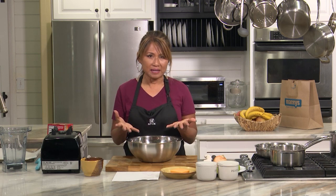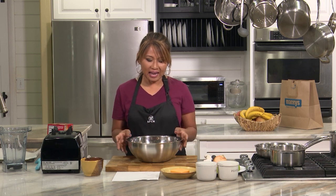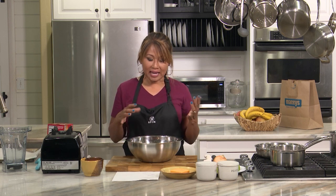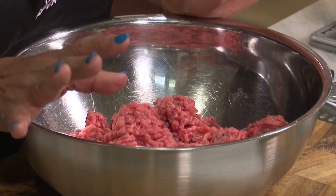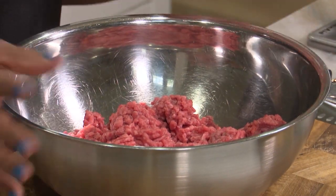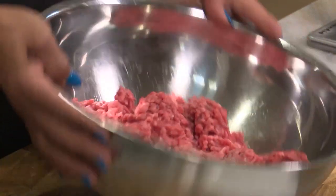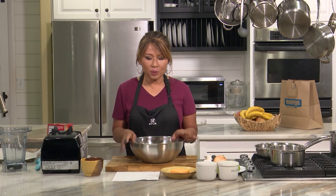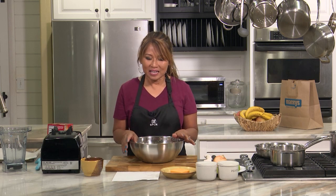So you start out with ground beef. They recommend 80-20%, and this is awesome because I went to Macy's and they have Angus ground beef 80-20 on sale for like three bucks a pound. We have two pounds of 80-20 ground beef, and if you have ground sirloin, it's even better.